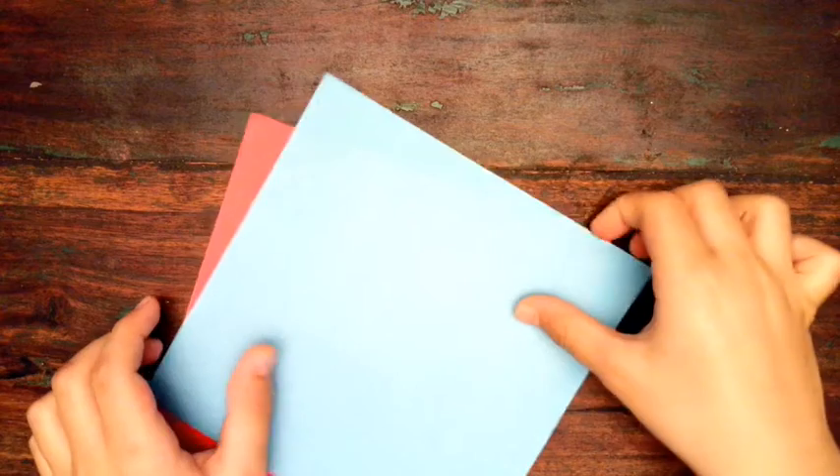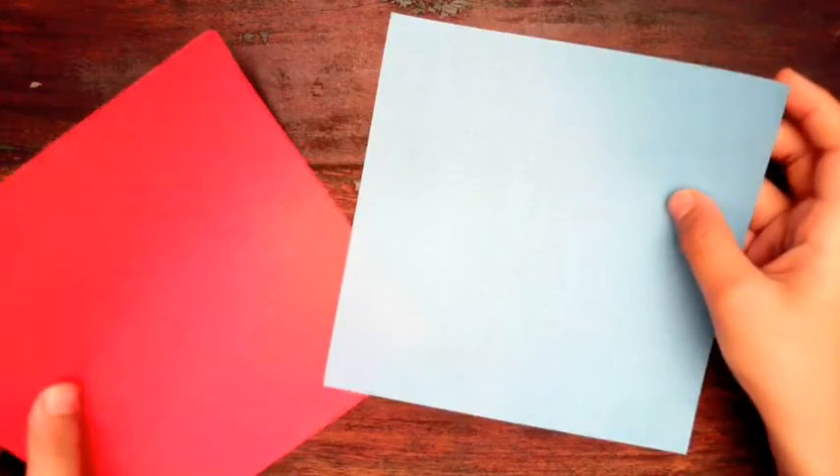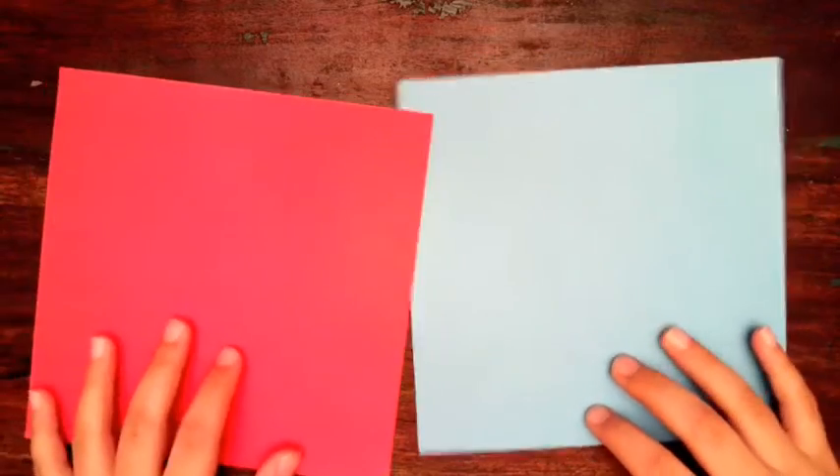Hey guys, today we're going to be making this cool paper ninja star. All you're going to need is some origami paper — I'm just using some blue and some red. If you don't have origami paper, you can just use a regular white piece of paper, but you're going to need two pieces of paper.